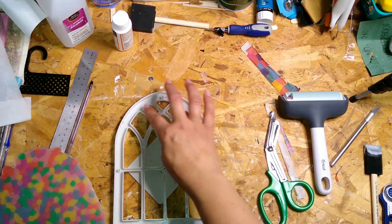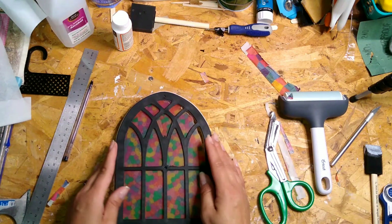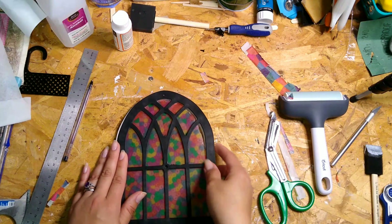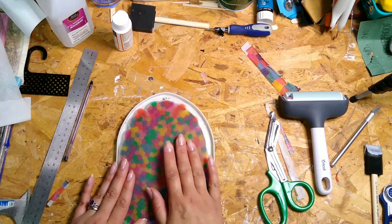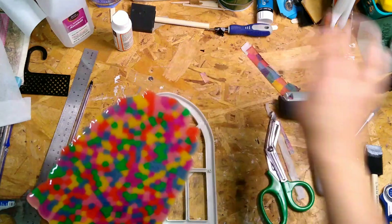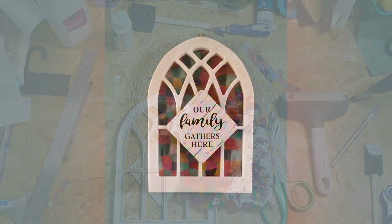The parchment paper stuck to the back of it, but it wasn't a big deal — it didn't look too bad. It just looks a lot better when you use foil so it's translucent and the light shines through much better. You can also use this method to make sun catchers — this would look really great in a window.